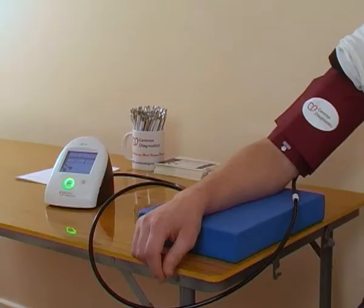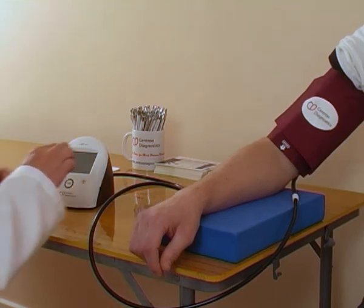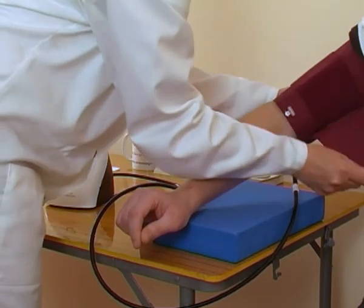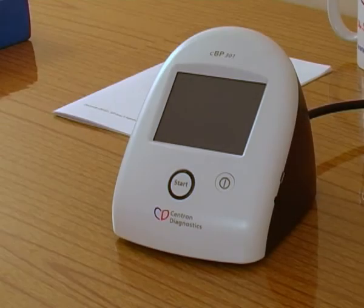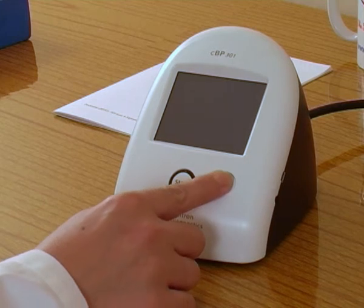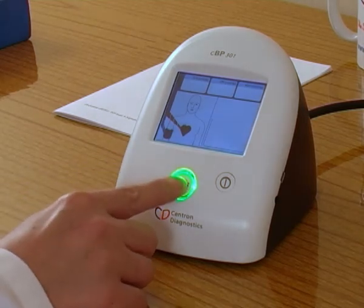After the test is complete, another measurement can be made if desired, or the unit can be turned off and the cuff removed. If the unit is turned off before the results have been recorded, they can be recovered by turning the unit on and then holding down the start button for three seconds.